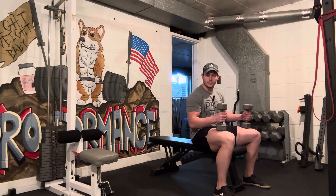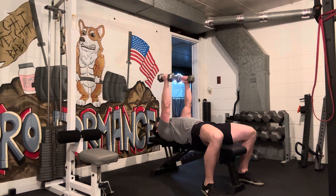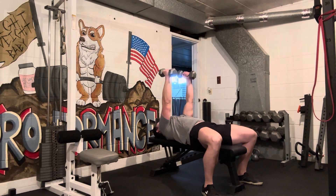For a flat dumbbell fly, I'm laying on a flat bench. I'm flat on my back, feet are flat on the floor.